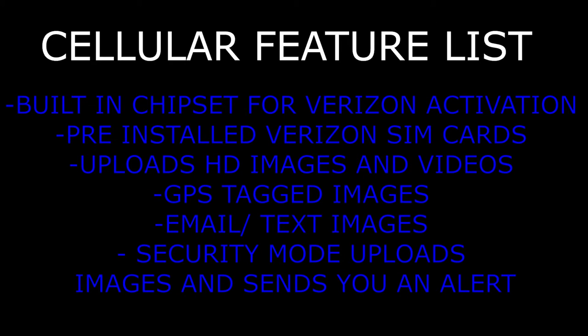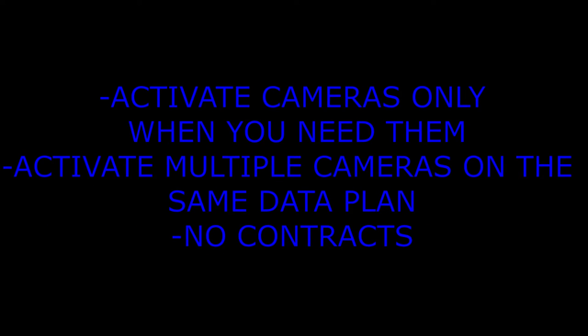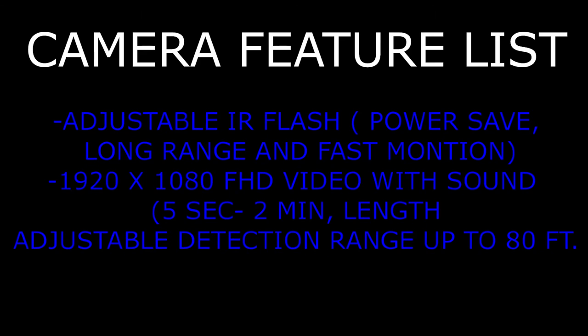The seller feature list includes a built-in chipset for Verizon activation, pre-installed Verizon SIM cards, HD image and video uploads, GPS tagging, email and text images, security mode, alerts, unlimited folders for organization, sorting images by time, date, moon phase, and temperature, month-to-month data plans, an easy-to-use mobile app for tablets and smartphones, activating cameras only when needed, and multiple cameras on the same data plan with no contracts.